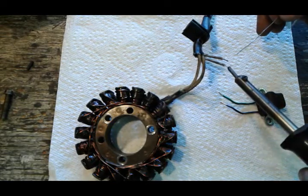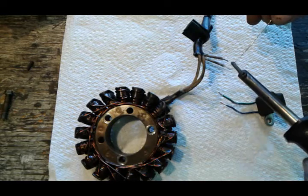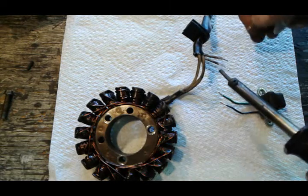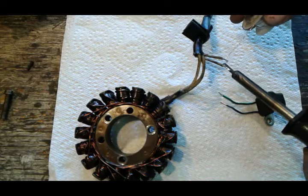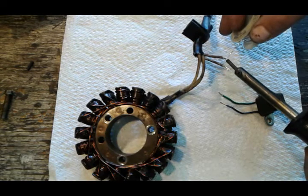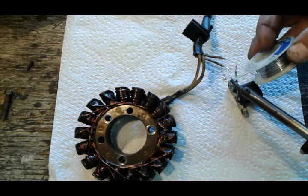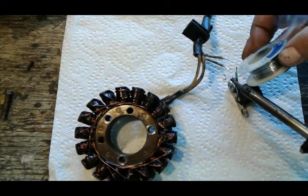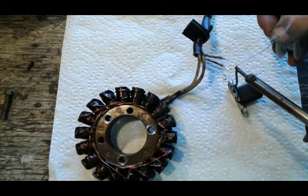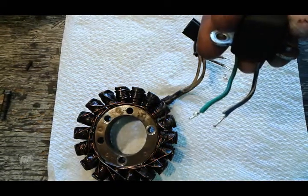I got my soldering gun hot and ready. First, what I'm gonna do is coat each individual wire. You just heat up the wire and the rosin is just gonna melt on easily. Don't be shy with the rosin — go ahead and coat your wires first.